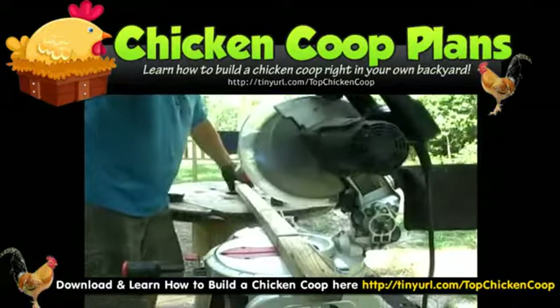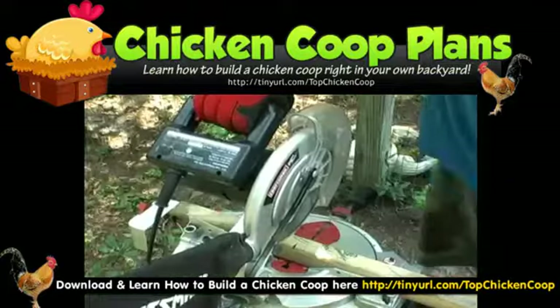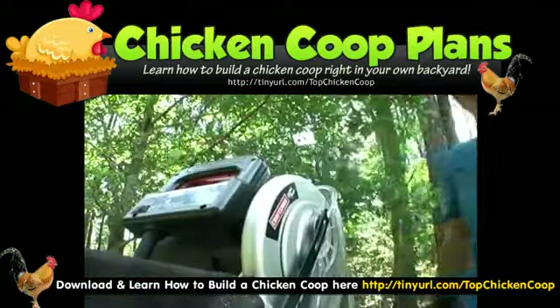I'm going to make a brown house. I'm going to cut it off. I'm going to use this in a lot of ways, and I'm going to use this in a little bit.